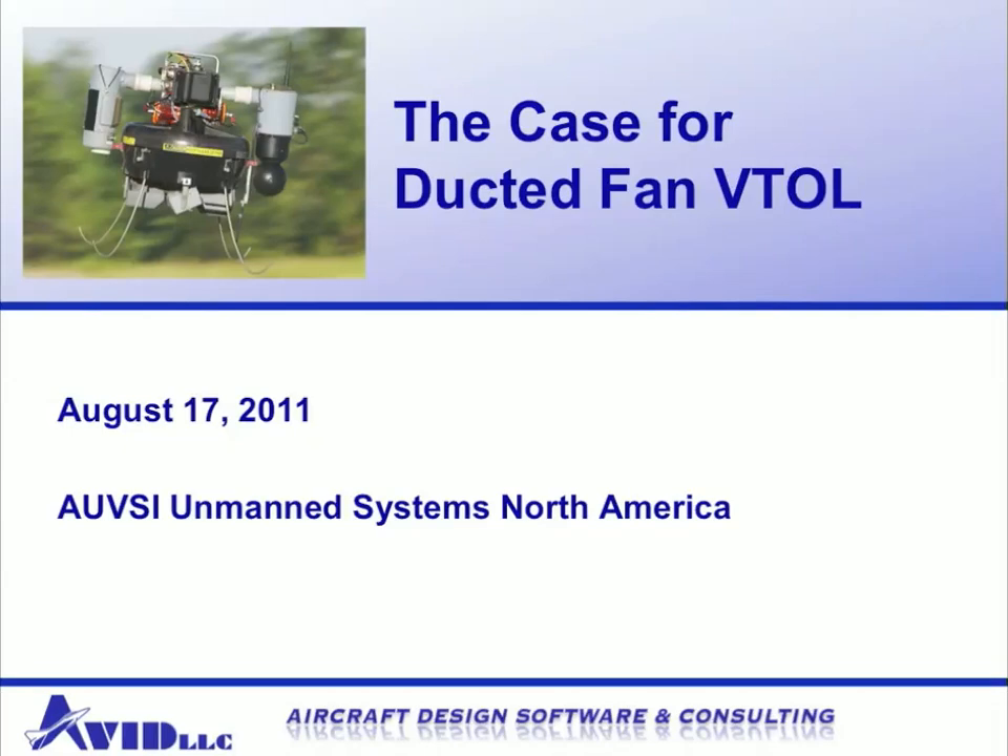Hi, this is John Ohanion from Avid LLC here to present the case for ducted fan VTOL, which stands for Vertical Takeoff and Landing. This presentation was given at AUVSI's Unmanned Systems North America 2011.